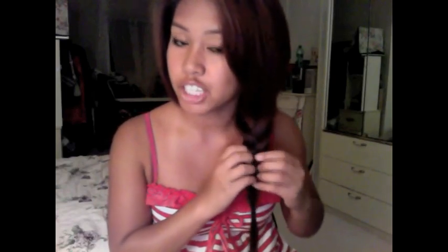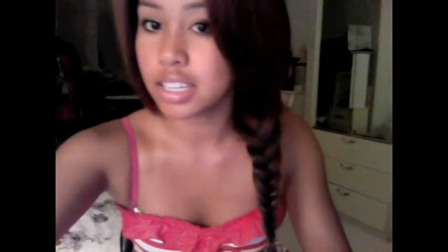I don't know if you can see that, but this is pretty much the finished result. This is the fishtail braid — very nice! You can leave it to the side, or if you want you can have two fishtail braids. I haven't really seen that, but this is just the one-side fishtail braid.